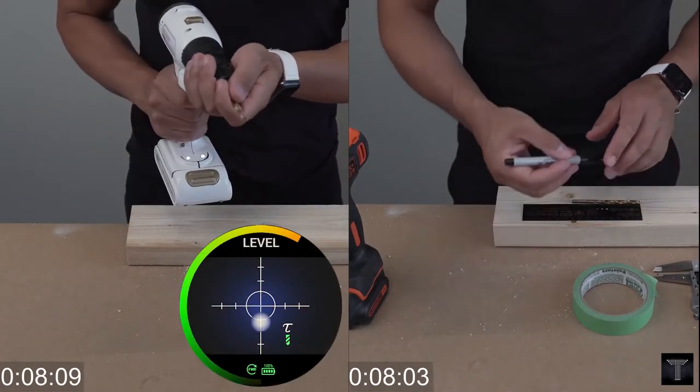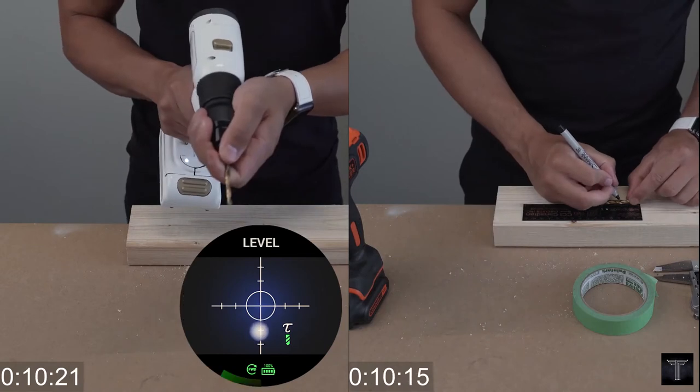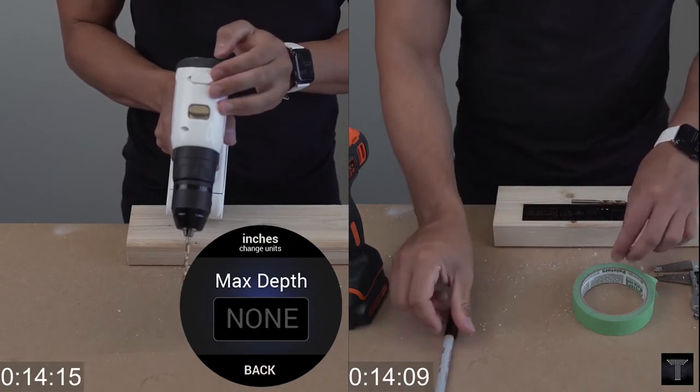Working with the touchscreen display, this feature lets users track the drill's height above the surface and its depth inside.